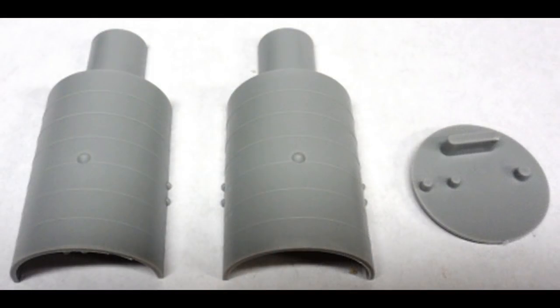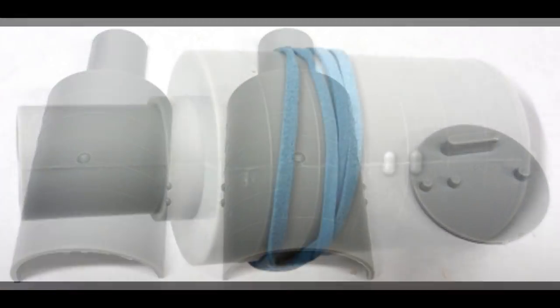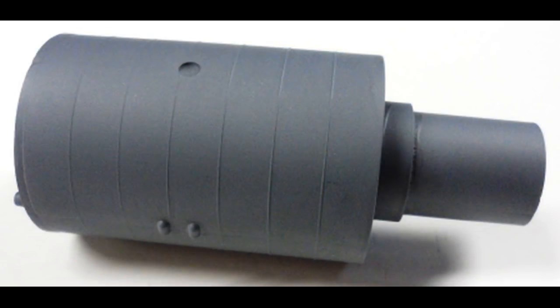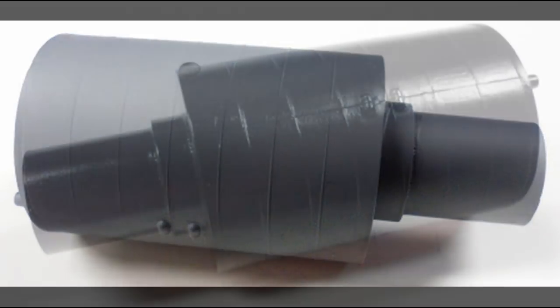Locate the instrument package halves and the top of that, and we'll assemble that first. Match up the halves and make sure it fits together as well as you can with regard to the seams, then use some liquid cement and a rubber band to hold it in place until it sets. After the glue dries, spray the part with some medium gray primer and let it dry thoroughly.